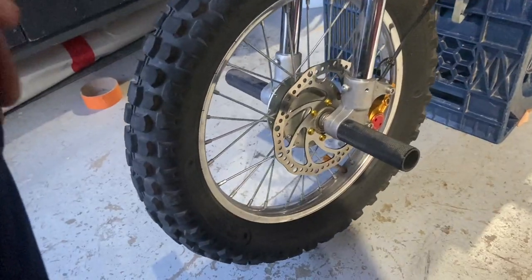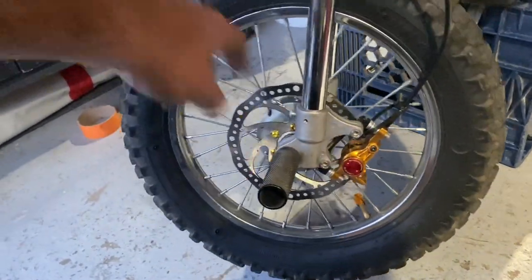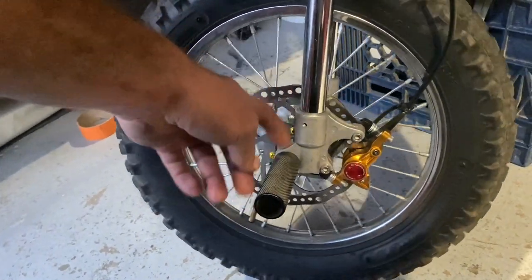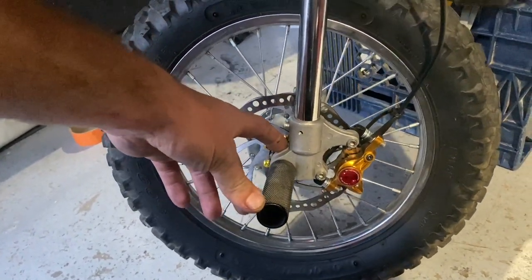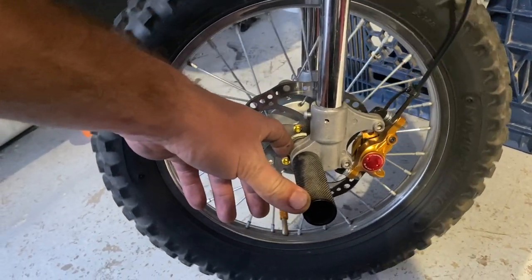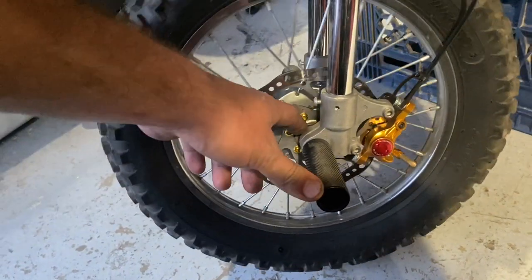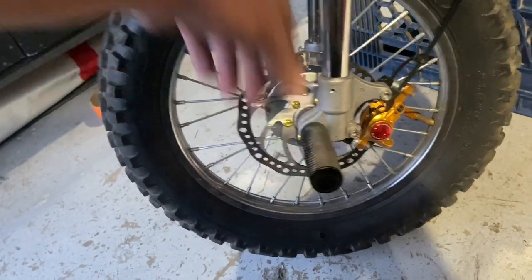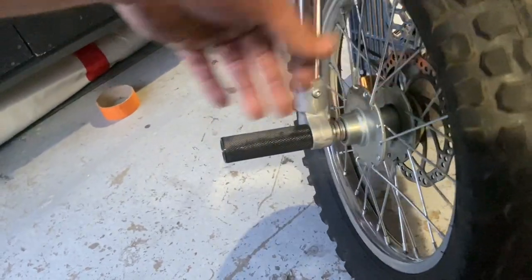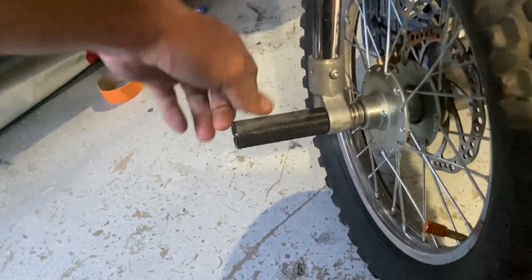One correction from the beginning of the video: I said the front axle hole on the forks was 15 millimeters. It actually is 12 millimeters — probably more like 13 — but it was so sloppy that I just assumed it was 15. Just to clarify, it's not 15 millimeters, it's just extremely sloppy. You have to really tighten these down to make sure you don't get any jiggle on your ride.